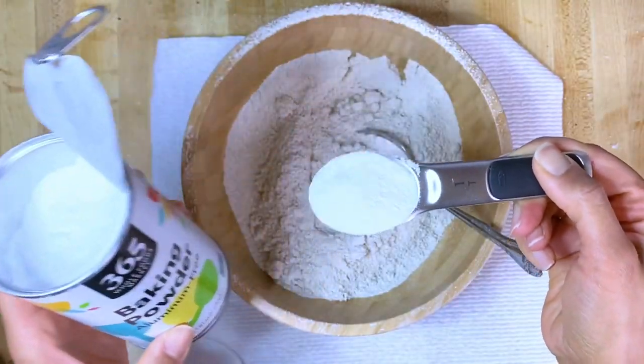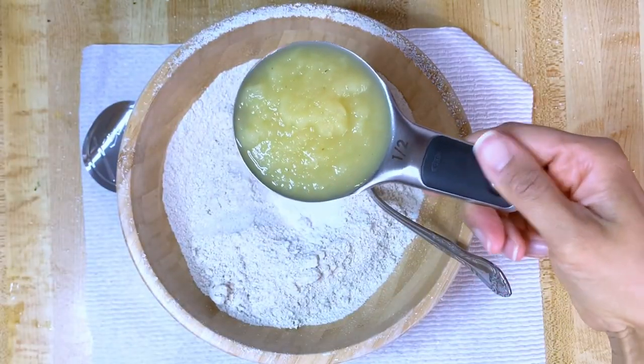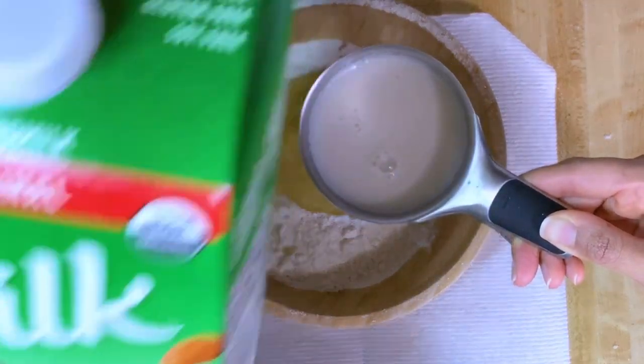I'm using one tablespoon of baking powder, half teaspoon salt, half a cup of applesauce, and half a cup of almond milk.